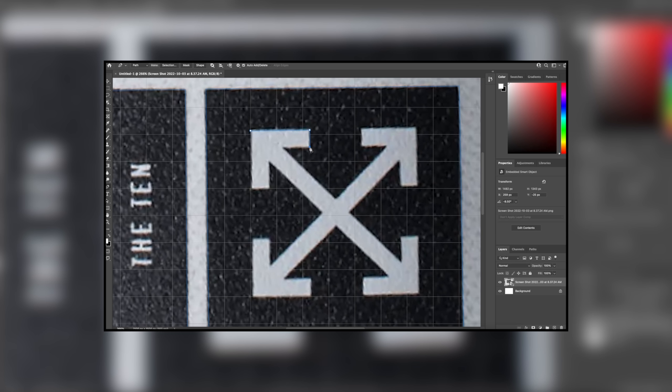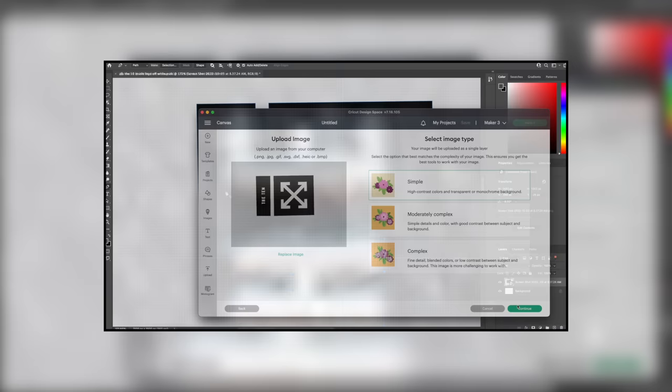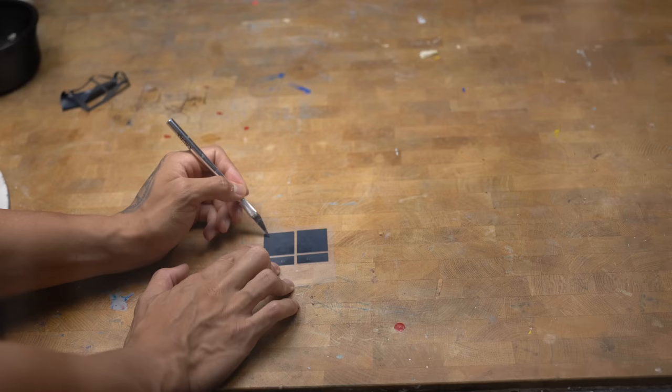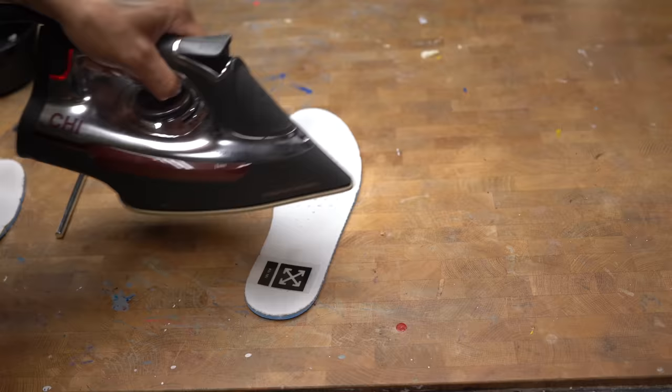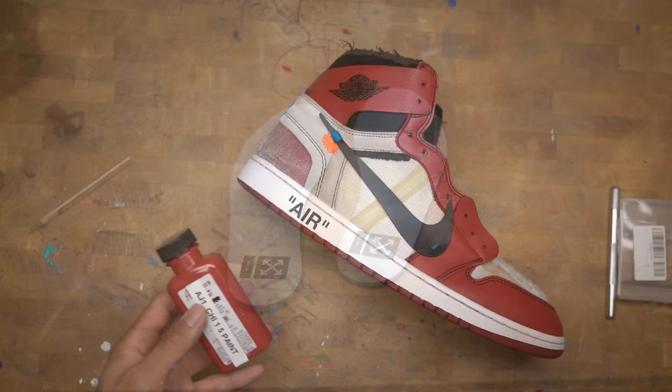Now the next step is to replace the logo that has been faded away with a new one. I had to screenshot a photo from Google and put it in Photoshop so I could trace it out. Once it's been traced out, I'll plug it into my Cricut machine, then use heat transfer vinyl to apply a new logo. This logo is now permanent thanks to the heat transfer vinyl.